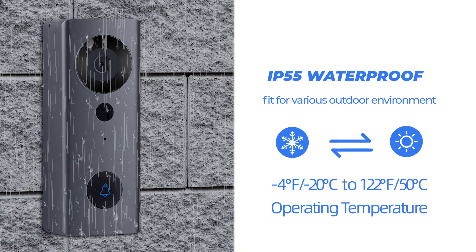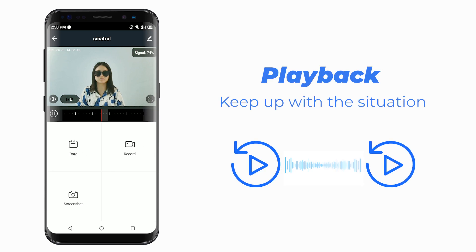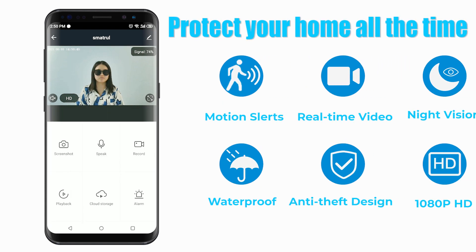IP55. Record and play. Protect your home all the time.